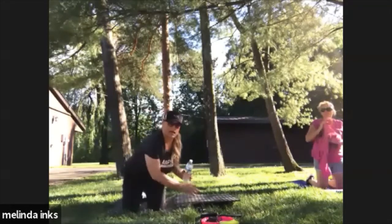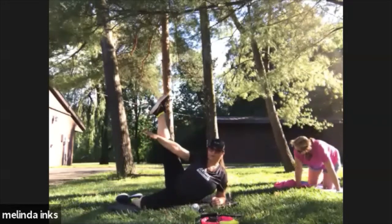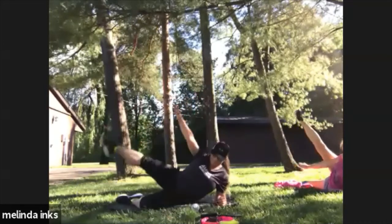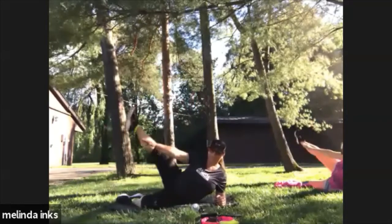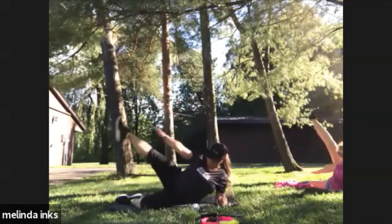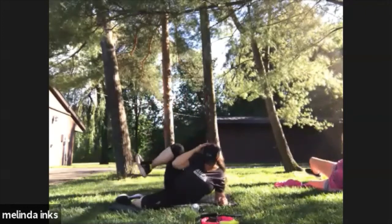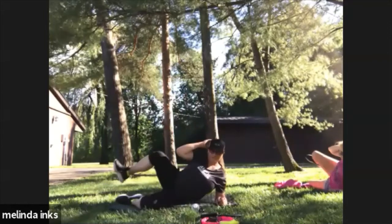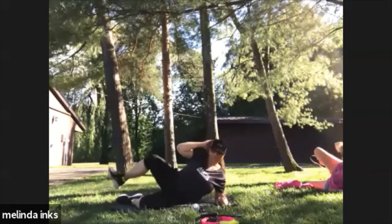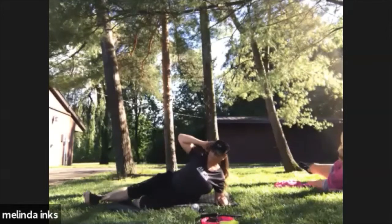Lay on your side on your forearm, straight on one leg, pass your leg. Looking good. Put your hands behind your head and bend it in — make the knee pass the elbow. Couple more. Good, flip it around.